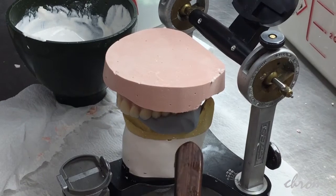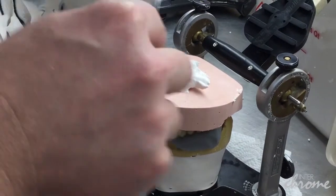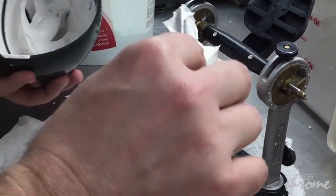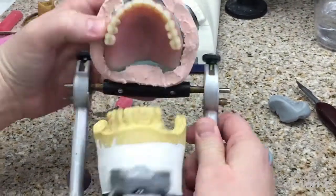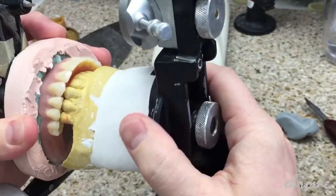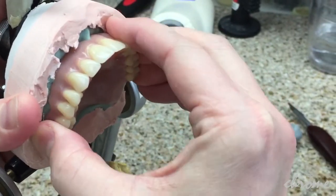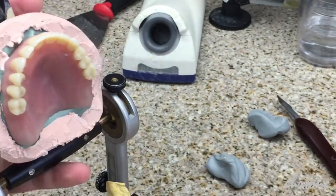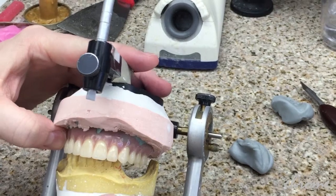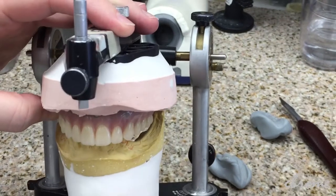For this example we've made an arbitrary bite with putty just for the sake of demonstration. Take plaster down like any normal case — plaster on the model all the way down — and pretty it up. A few short minutes later we've got a mounting that will withstand a little bit of abuse: opening and closing, checking our articulation. I'm trying very hard to get this denture off right here and it's on there solid. This is a consistent and reliable way that you can do your clinical remounts quickly and accurately.